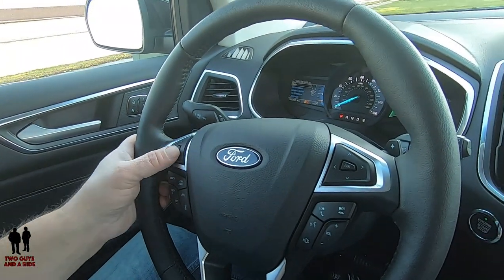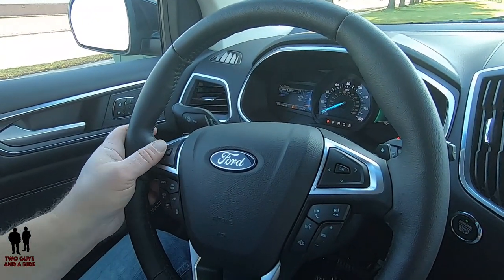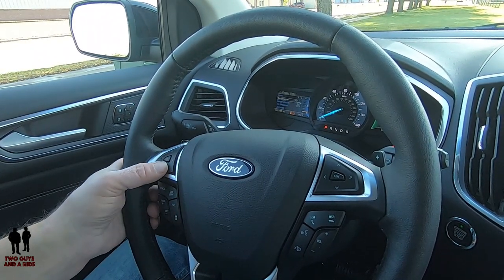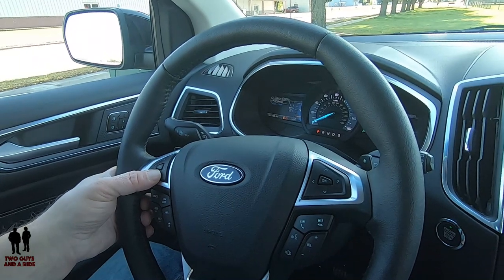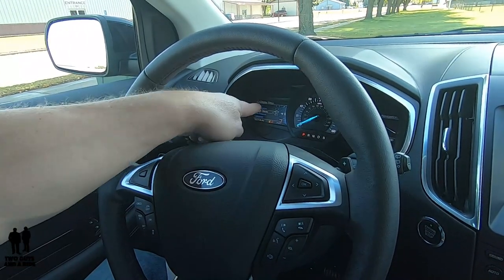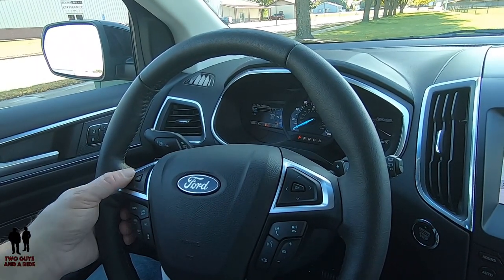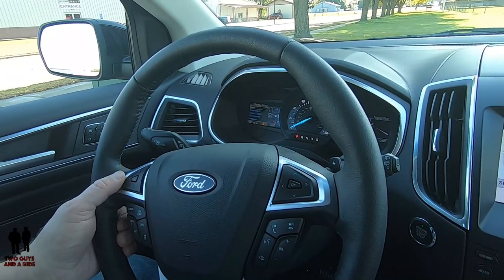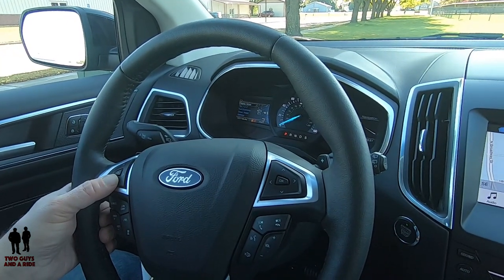You have the display setup, where you can select metric or SAE, and temperature can be displayed differently. Gauge display — you can choose just a fuel gauge, or fuel and tach. Tire pressure can be shown in different readings, language selection, and then back to units. Just a whole plethora of things you can customize.